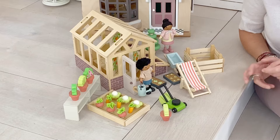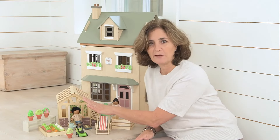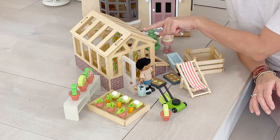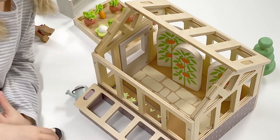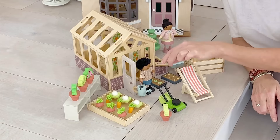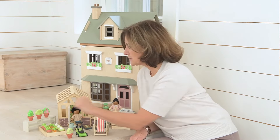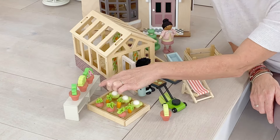It includes an opening and shutting greenhouse with removable roofs — it's all made of plywood so it looks gorgeous. We've got three tomato plants, and we've even got a little cold frame on the side for your seed trays. We've also got a vegetable patch with pick-your-own vegetables.